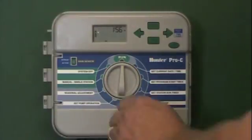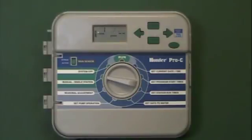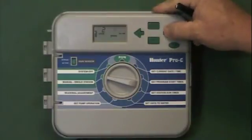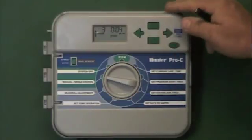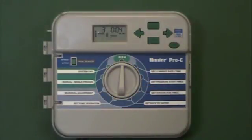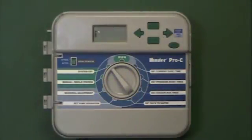The next feature is manual single station. This does not change any programming — it's a one-time operation and it doesn't stay in the memory of the controller. We can use this to run any individual station. It's set on station one, but I can use the arrow button and go to station three. I can adjust the number of minutes and turn the system to the run position. The sprinkler head icon flashes, the system comes on, and it counts down the minutes, but it won't remember this in the controller memory. I can always cancel it by turning to the system off position.